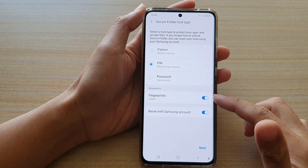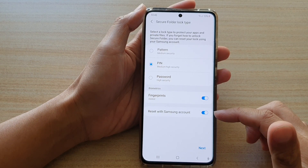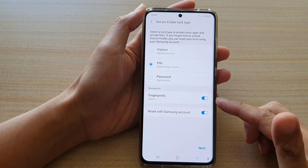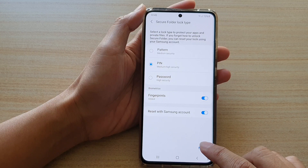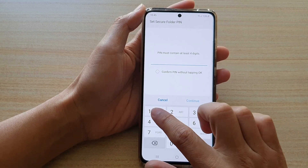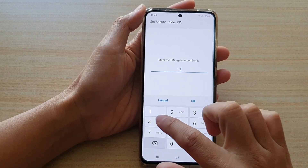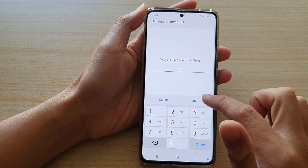You can also use fingerprints, and you can also reset with your Samsung account — so make sure you switch this on if you want to use them. Then tap on Next. Now I'm going to enter the PIN, and then enter the PIN again.